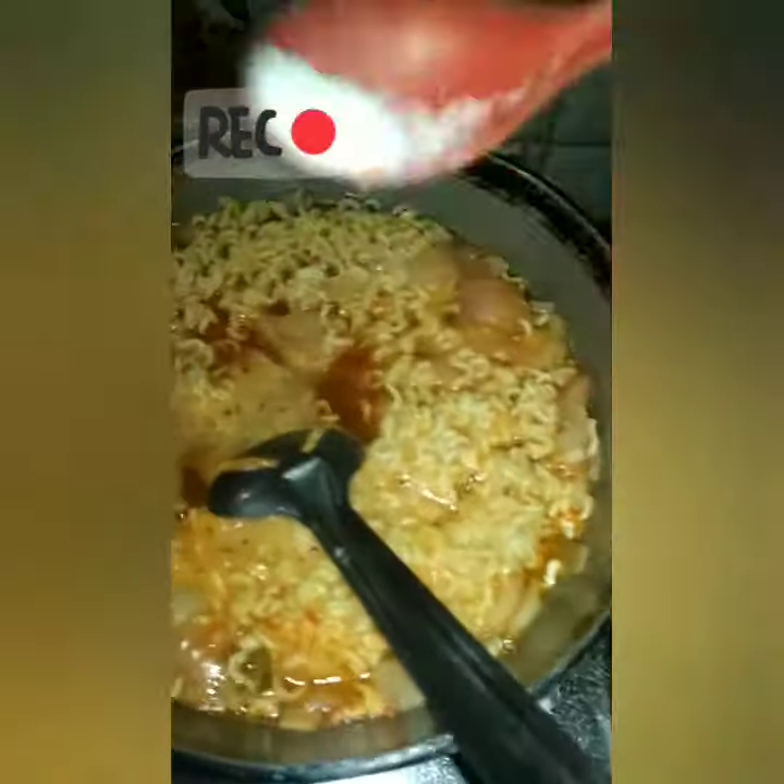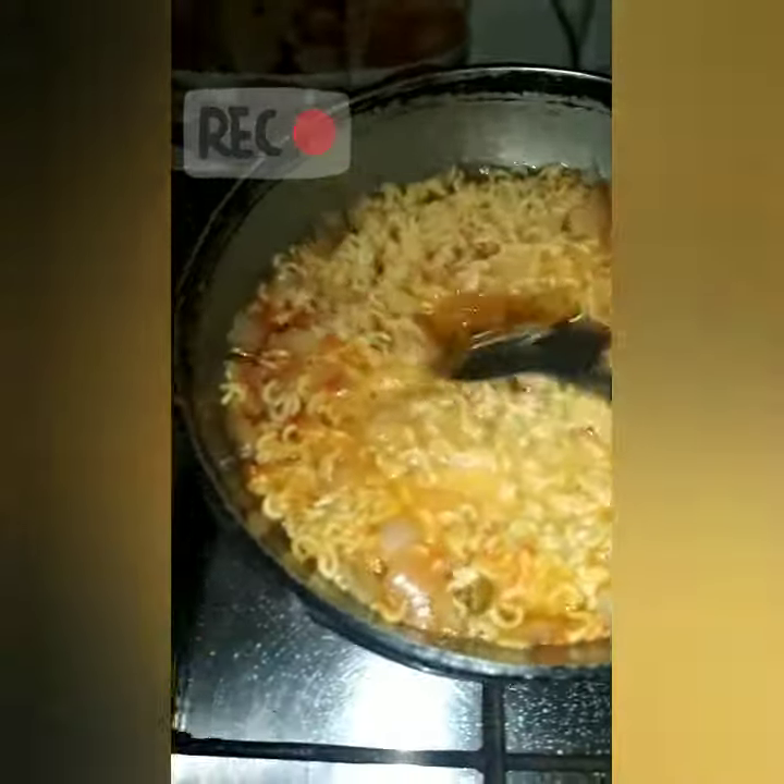If you want to try the noodles, you can also try the noodles with Maggi noodles.